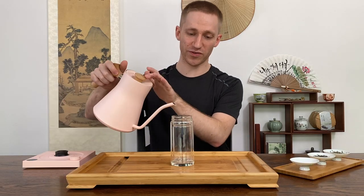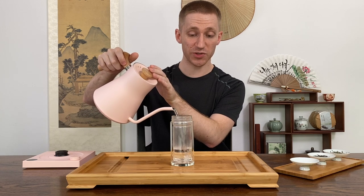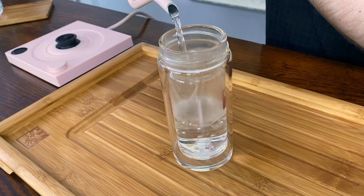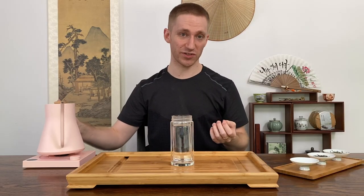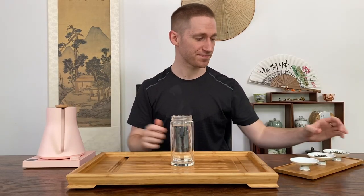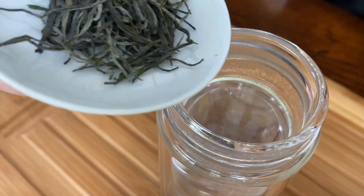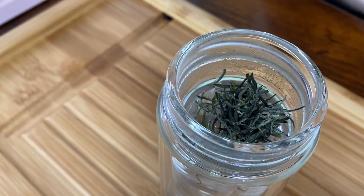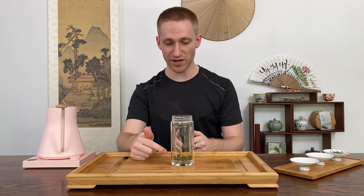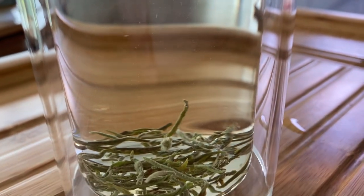You go ahead and add the water first — once again I'm using around 80 degrees Celsius, which is around 175 degrees Fahrenheit. You can use a higher or lower temperature; I just like to start at this temperature as a baseline and then adjust according to the tea type. Then take the tea and pour it right on top of the water. Essentially you just slowly sip on this tea. Some of the leaves will sink to the bottom but then come back up — that's what they mean when they say the tea leaves are dancing.